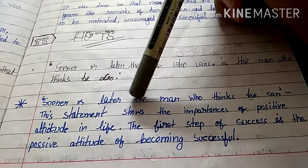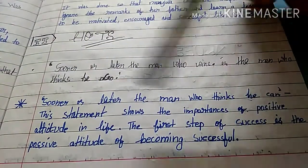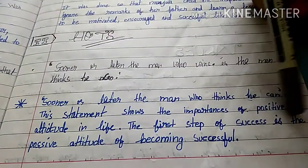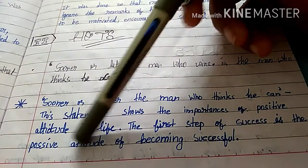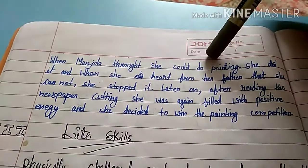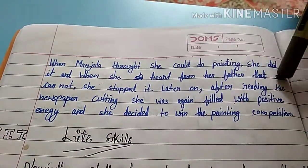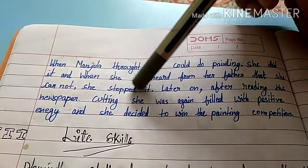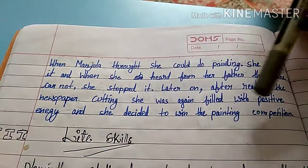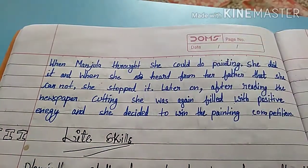This statement shows the importance of a positive attitude in life. The first step of success is a positive attitude. When Manjula thought she could do painting, she did it. When she heard from her father that she could not, she stopped. But later, after reading the newspaper cutting, she was again filled with positive energy and she decided to win the painting competition.